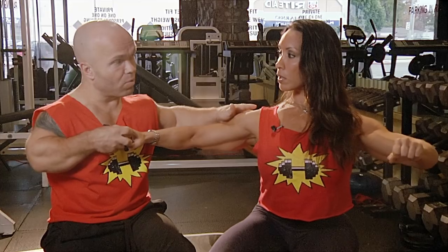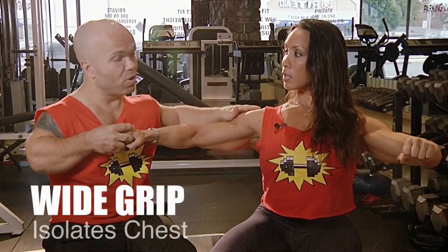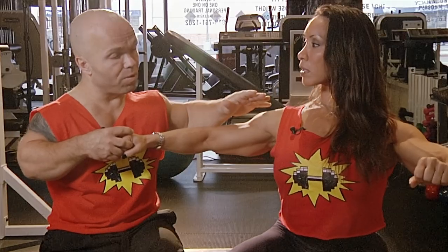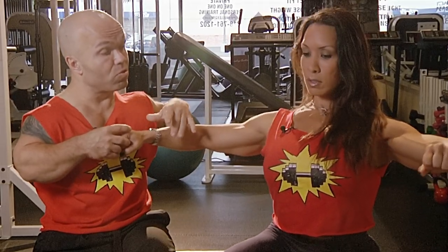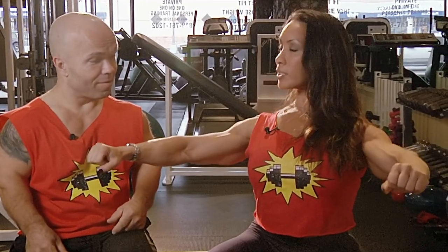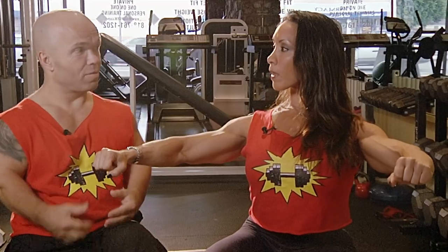Then you move out to the wider one. The wider one you do not use for competition because you cannot move as much weight. The primary objective for that grip is just to train the chest. If you try that, you will actually feel that it widens your chest.